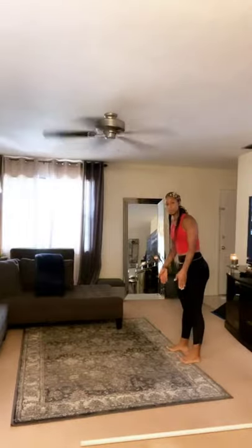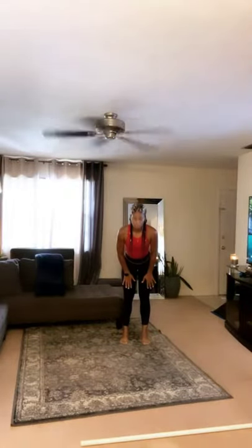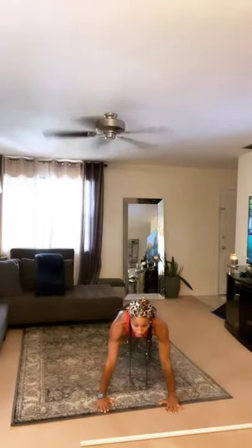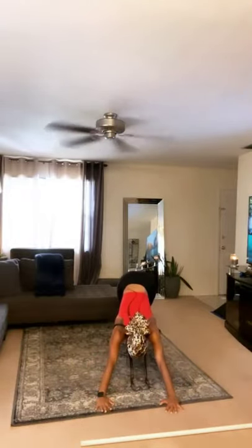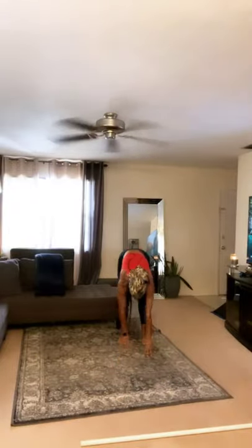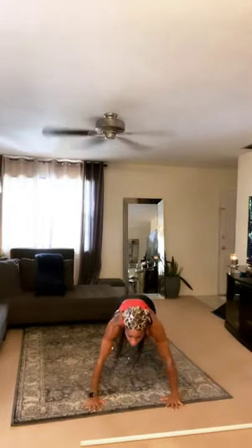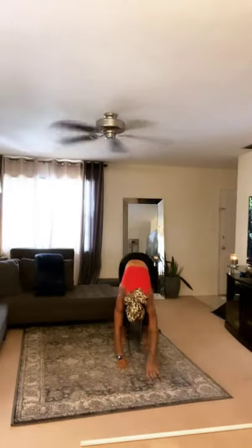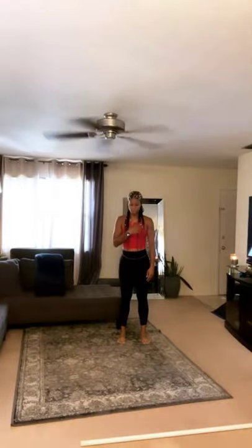If you don't know inchworms, listen up. Feet are stacked underneath our hips. We're going to walk out inchworm — hands right underneath our shoulders, gaze is up so I can come down into the push-up. Push back, hips back, then walk back up. We've got 10 of those. Make sure you keep your gaze up on your push-up — it's very important because when your gaze is not up, your neck tries to do the work on the push-up.